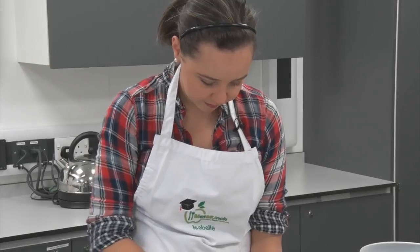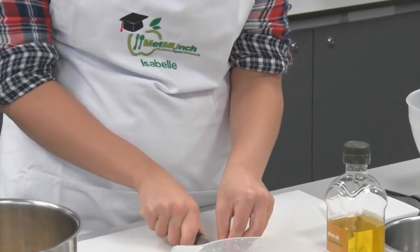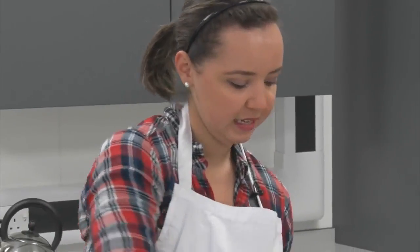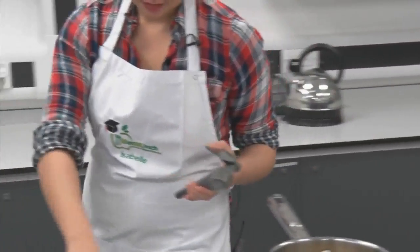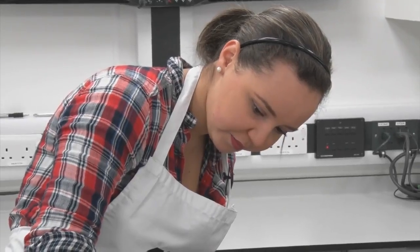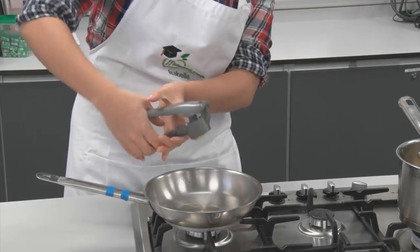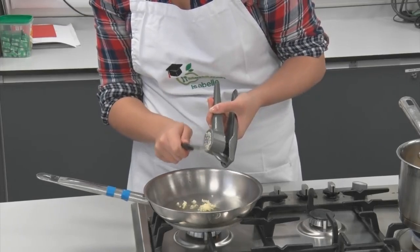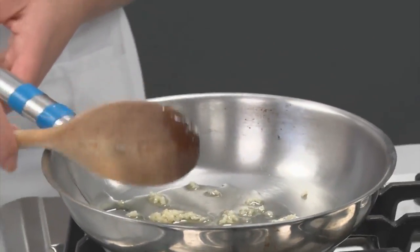Peel the garlic and remove the skin off it. You don't need to chop it — just put it in a garlic presser. Pop this on the heat on a low heat.